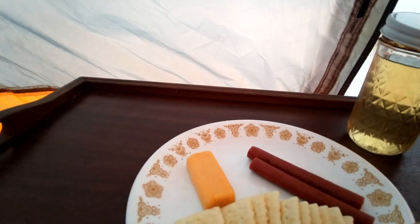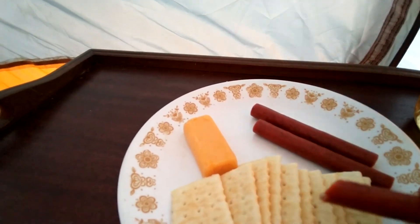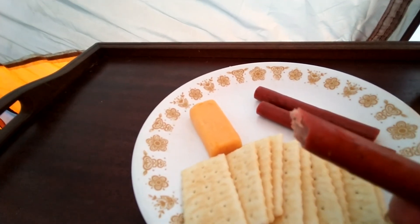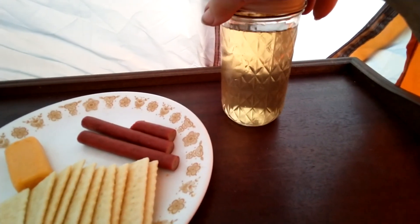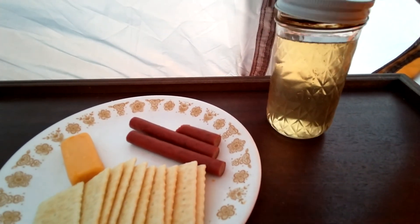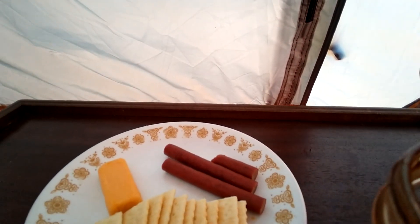I'm going to sit in here — I've got some cheddar cheese, some salad crackers, some smoked turkey sticks, and I've got some ginger ale. So this is my snack or lunch. I don't eat that much, I just snack. I should have fruit also, so I will have some food after I have this.